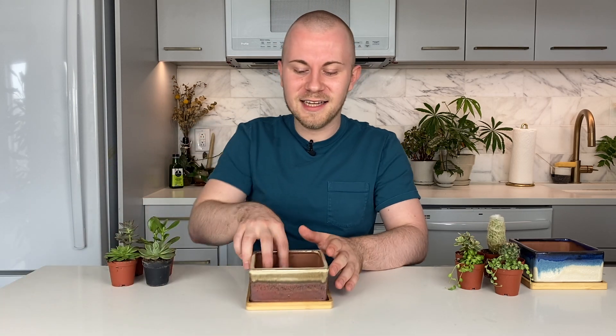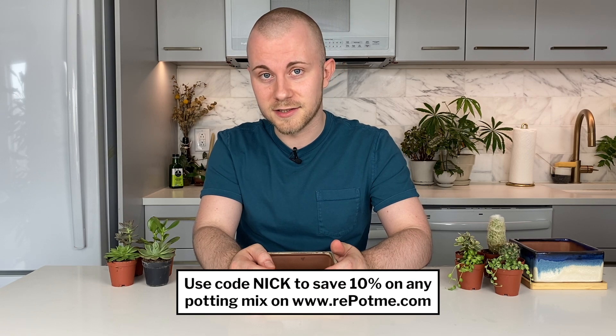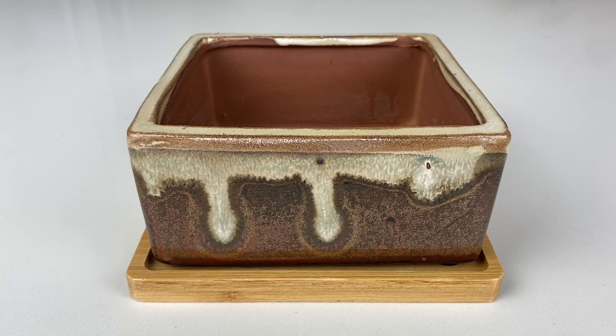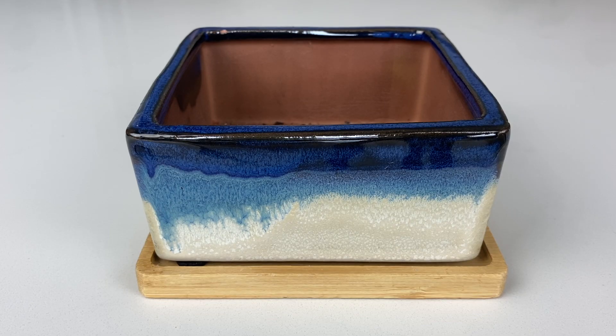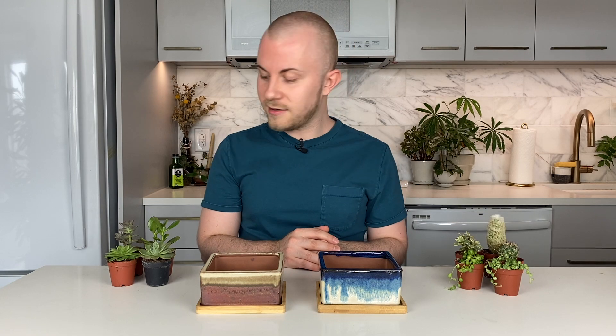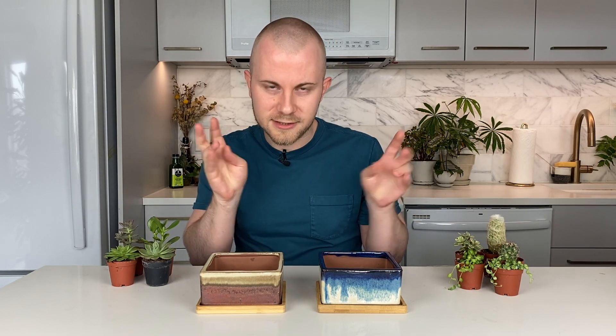I always love getting creative with houseplants and making arrangements — it's like the equivalent of making a flower bouquet, but with houseplants. Today we're going to be making little desert scenes in these classic square planters from repotme.com. I really love the glaze on them, and they come with bamboo saucers — very stylish. Everything I'm using from repotme.com will be linked in the description below. If you click through the links and make any purchases, I do get a commission, and you can use code Nick to save 10% on any potting soils.